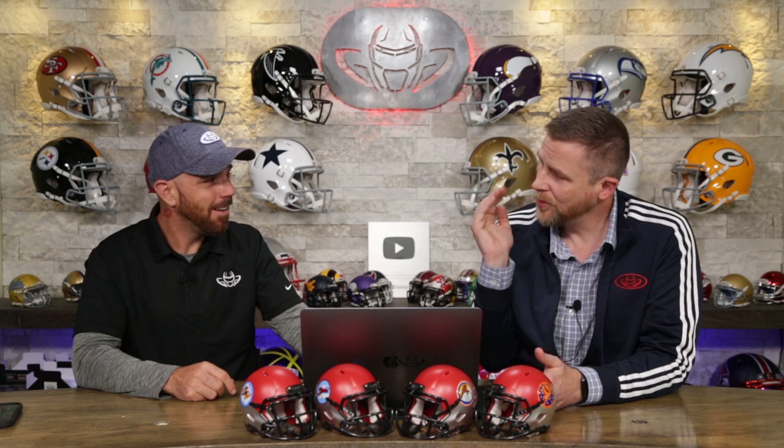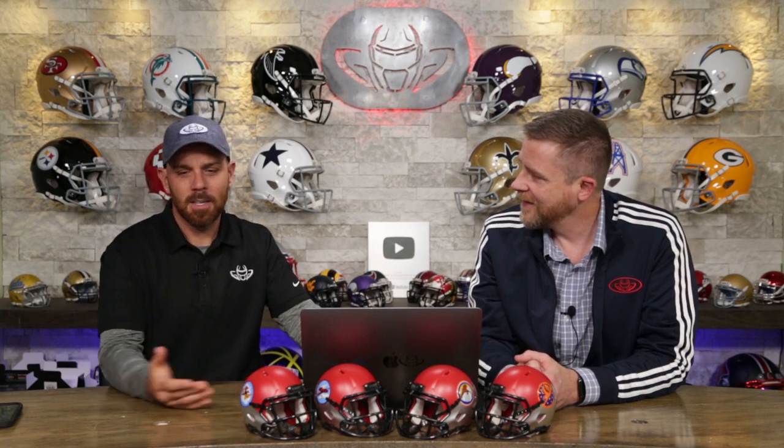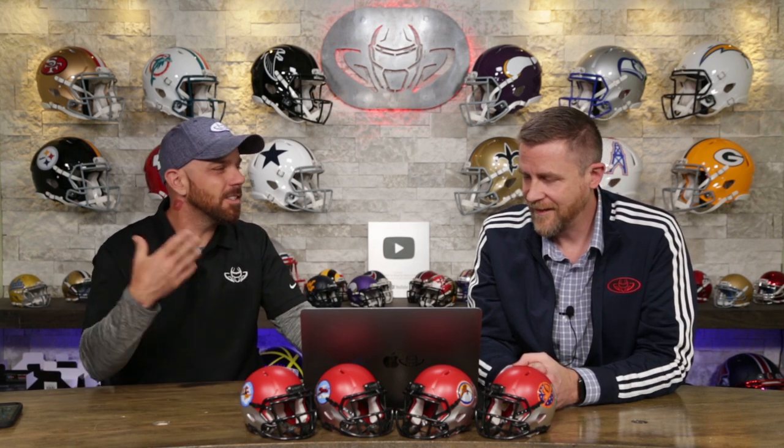A lot of old helmet shells that I'm just not a fan of — you know, sometimes they're all Speed Flex, sometimes there's a lot of VSRs. It's just how it goes.